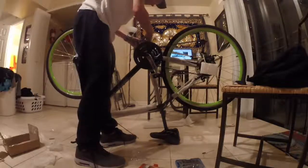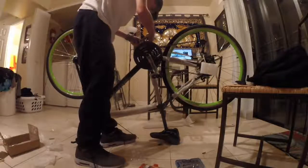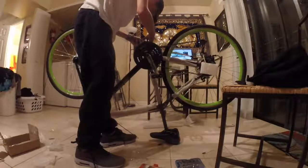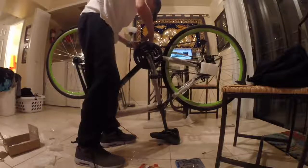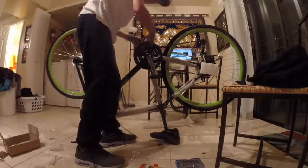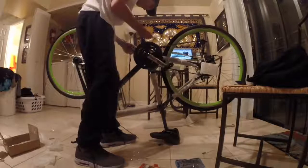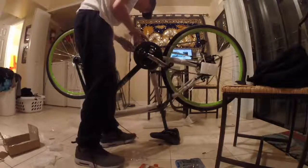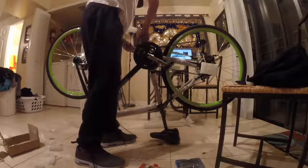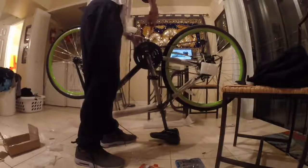One of the pedals is left-hand threads — obviously the left-hand side. It's easiest to work on it standing on the other side and reach over the bike. And there we go — pedals are on.